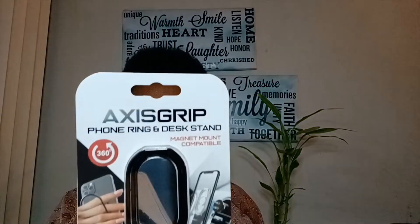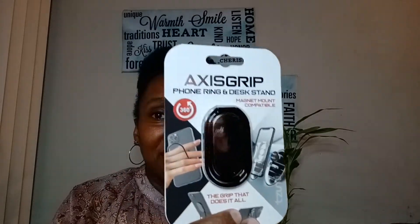I picked up this access grip — it's a foam ring and desk stamp. I think this is great; you can put it in for Christmas stocking stuffers or little things along the way. You can also put it on your car. I picked up two of those.